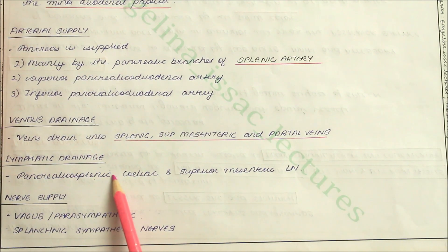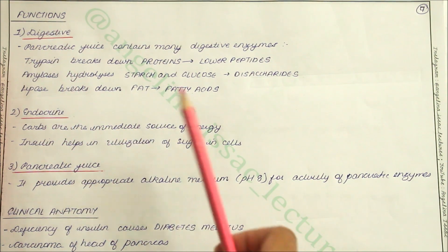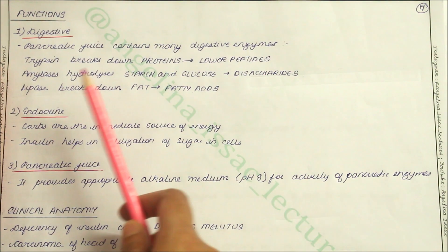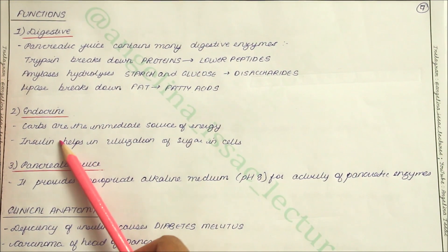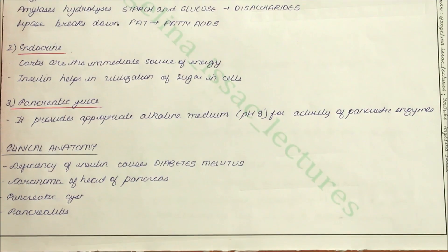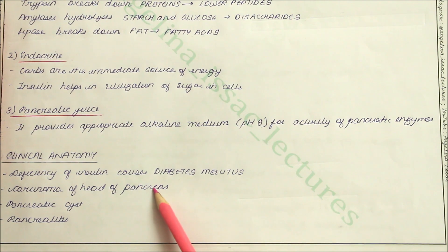The lymphatic drainage is by the pancreaticosplenic, celiac and superior mesenteric lymph nodes. The nerve supply is by the vagus or parasympathetic nerves and the splanchnic sympathetic nerves. The functions include digestive function — the pancreatic juice contains many digestive enzymes: trypsin breaks down proteins into lower peptides, amylase hydrolyses starch and glucose to disaccharides, and lipase breaks down fat to fatty acids. The endocrine function is that insulin helps in the utilization of sugar in the cells. The pancreatic juice also provides an appropriate alkaline medium of around pH 8 for the activity of pancreatic enzymes. Clinically, deficiency of insulin causes diabetes mellitus, carcinoma of the head of the pancreas can occur, as well as pancreatic cysts and pancreatitis.